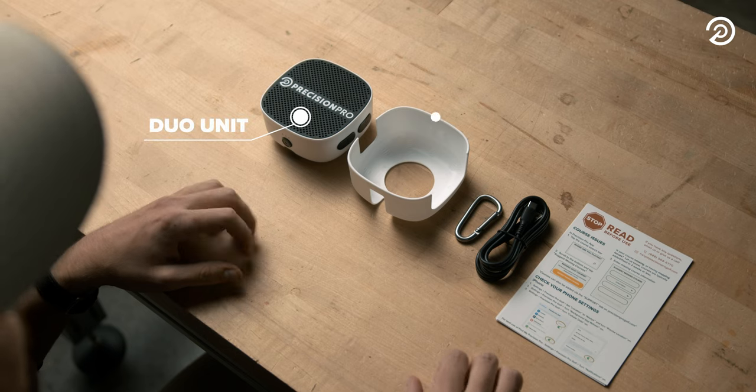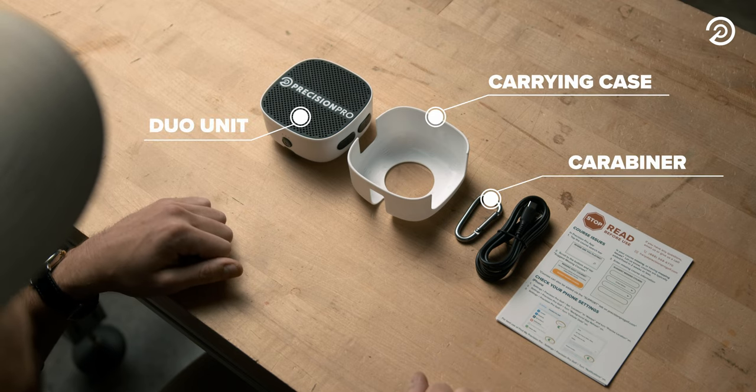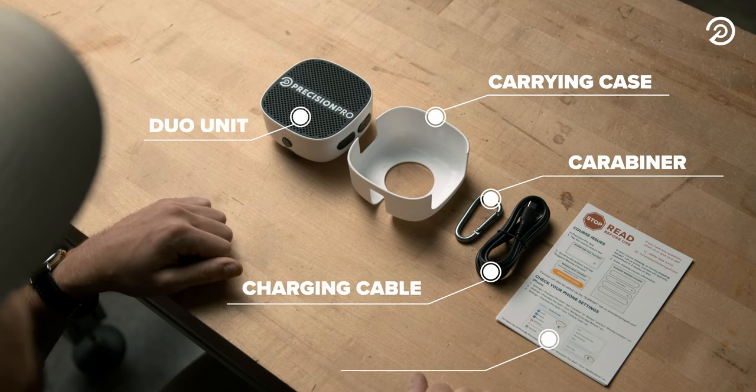Included in the box is the Duo unit, a clip-on carrying case and a carabiner, charging cable, and a product manual.